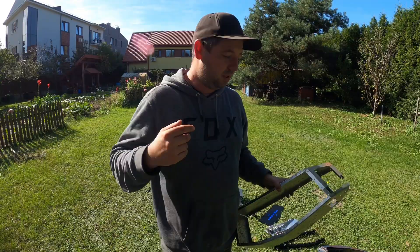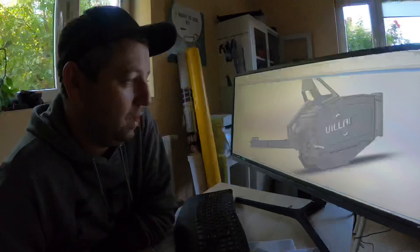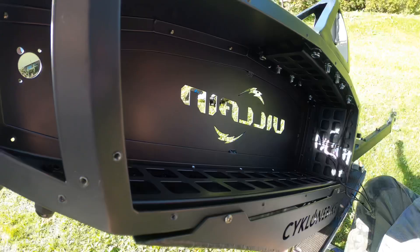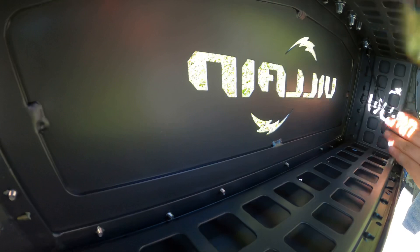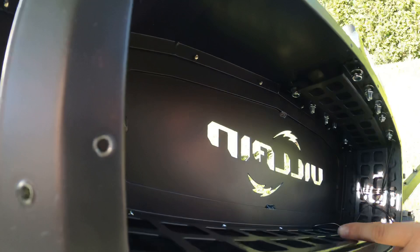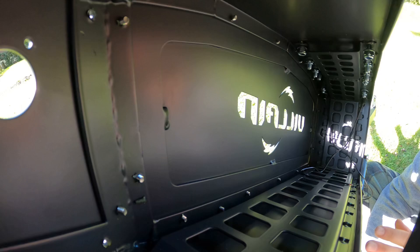When I was prototyping the Villain frame, I was thinking about maximum security for the battery and for the rider. We made something like a second layer of the frame inside. The second layer is connected everywhere in the frame and this is the main cover for the battery. The Villain frame is the only frame on the market designed for a removable battery.